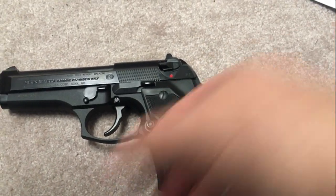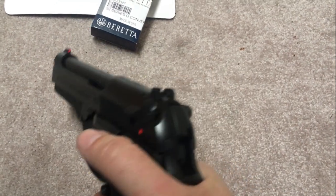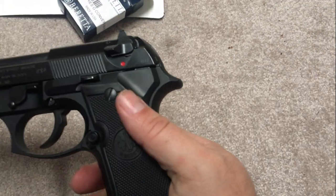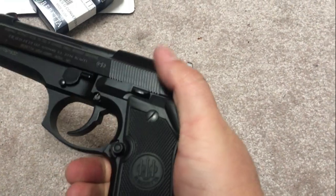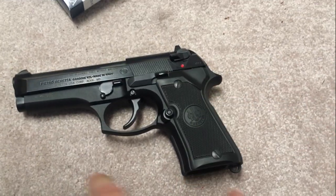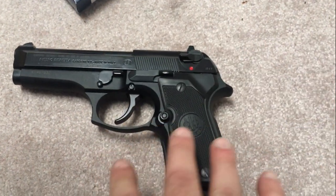Those are the upgrades I did to my 92 FS compact without a rail. I'm really happy with it. I thought about doing the grips, but the thin profile feels good and they have pretty good texture, so I don't feel the need to swap them out for VZ grips or anything like that — though that's certainly a future option. I could stop now and be perfectly happy with this gun.